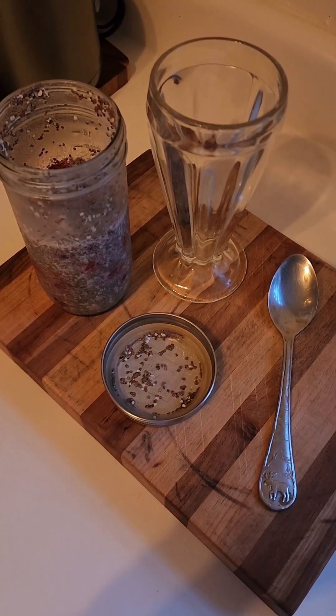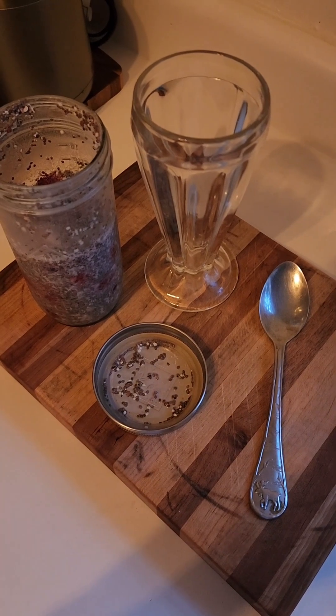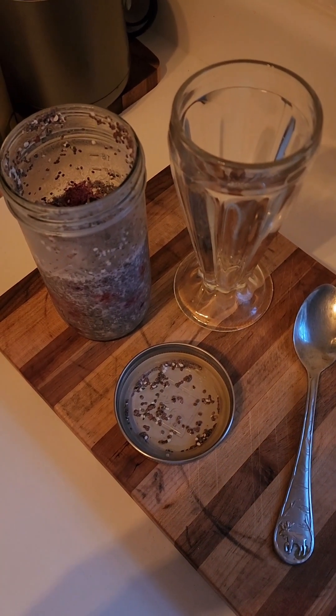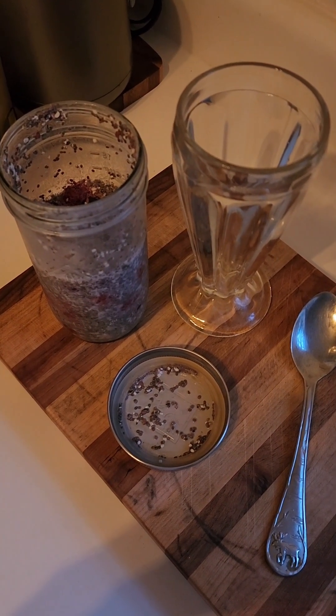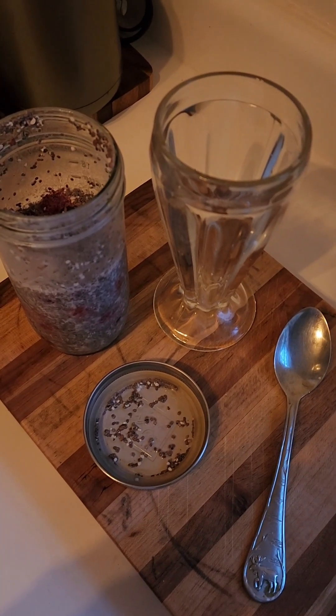Morning guys, guess what time it is? It's breakfast time and today I have a berry chia shake for breakfast. I'm calling it a shake because I shook it up in my mug and I'm going to put it in my cup and have it for breakfast.